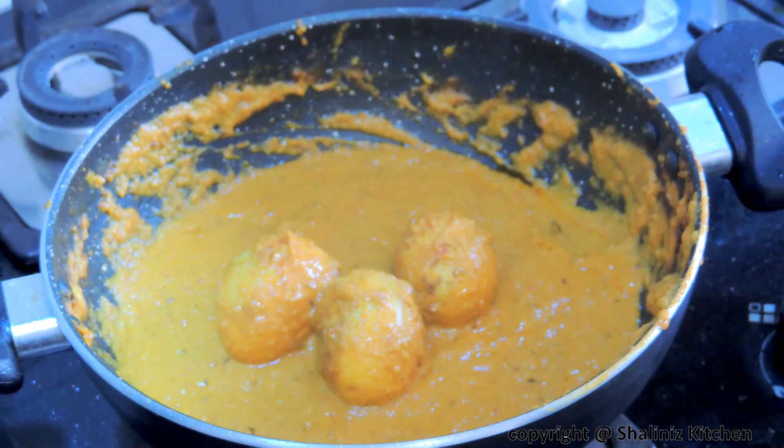Serve this with plain rice or chapati. Do try this recipe at home and let me know your feedback in the comment bar below. If you like my recipes please hit the like button and subscribe to the channel. See you next time.